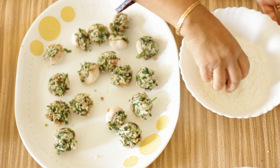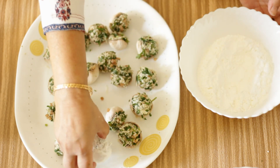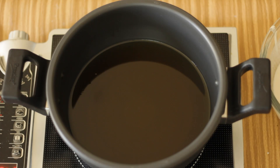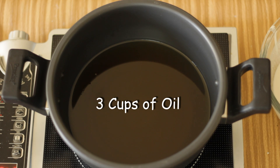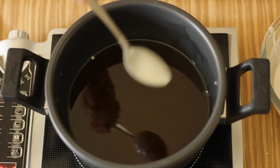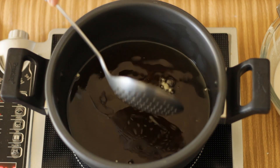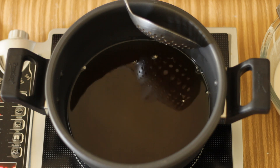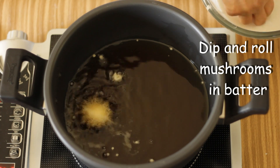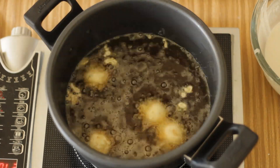Now to fry the mushrooms, I'm going to first roll the mushrooms in corn flour and keep them aside. In a saucepan I'm going to heat about three cups of oil. The oil needs to be really hot — a minimum of 200 degrees, or you can put a little bit of batter into the oil and if it sizzles up immediately then you can start frying. I'm going to dip the corn flour coated mushrooms into the batter and lower them gently into the hot oil. Make sure you don't just drop it into the oil because that may cause the oil to splash and burn you.